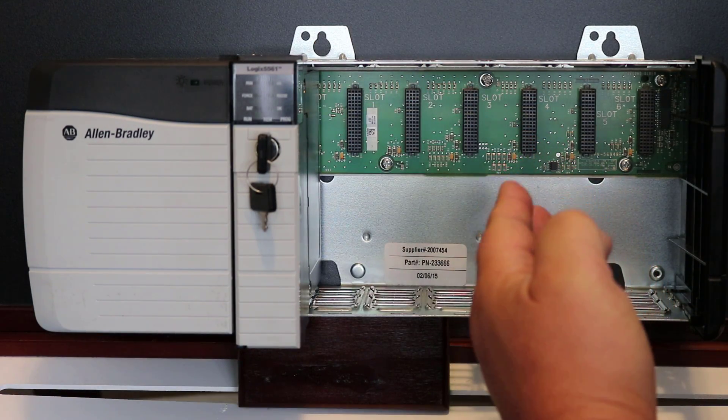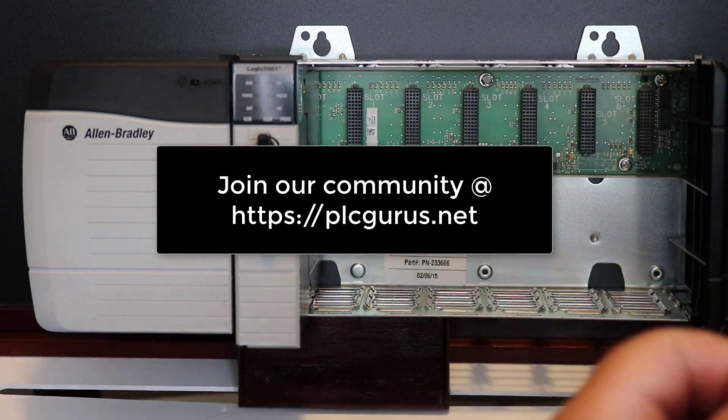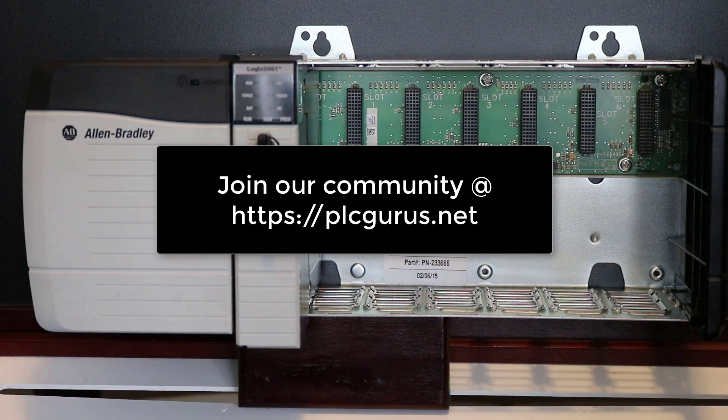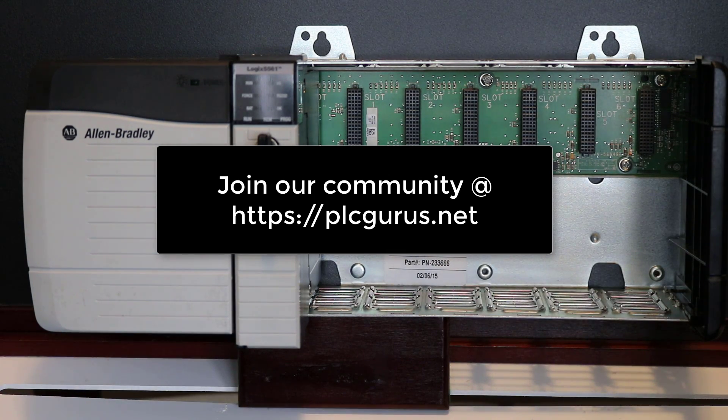I hope you found this video informative. Again, this is to support our PLC Basics article that we're working on right now. Hopefully this helps — thank you for watching.